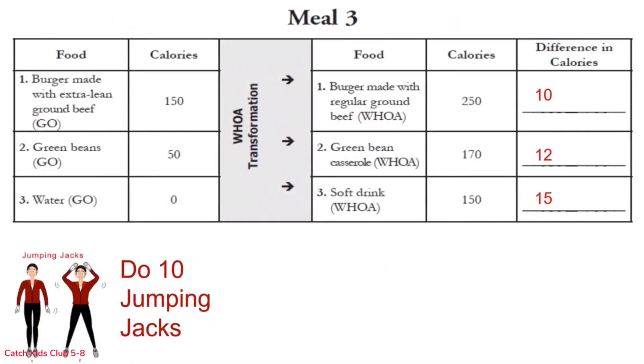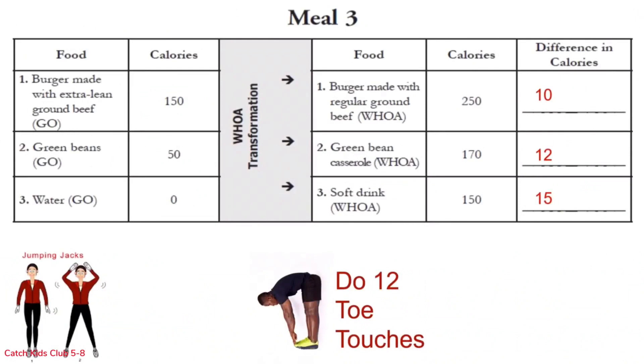It's 10 jumping jacks for row 1: 1 through 10. Great job everybody! 12 toe touches for row 2 — remember to come all the way back up: 1 through 12. Great job! Moving on to row 3.